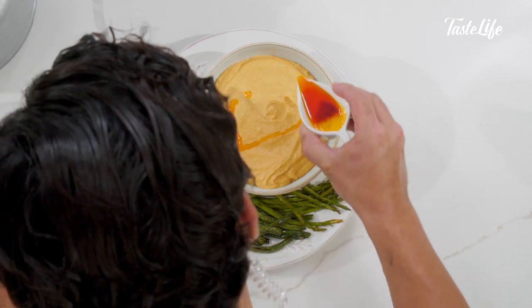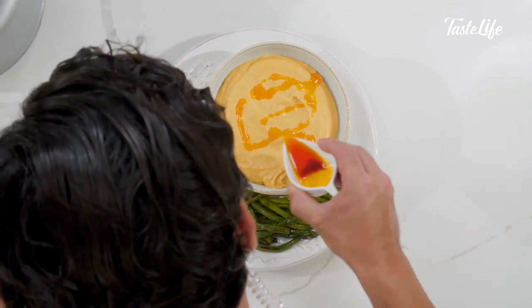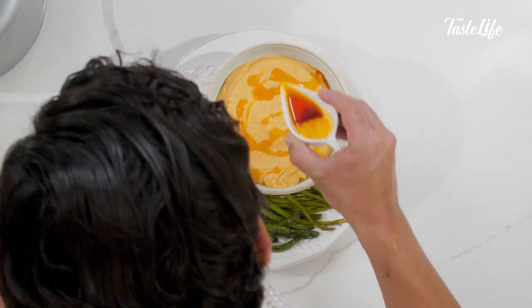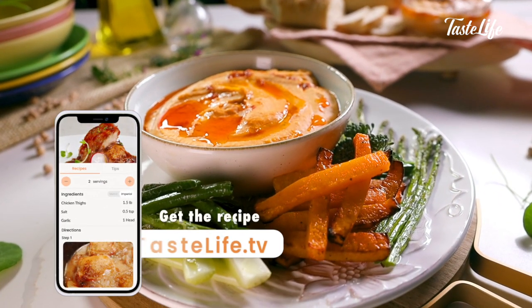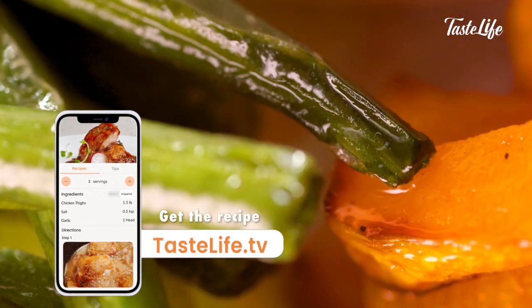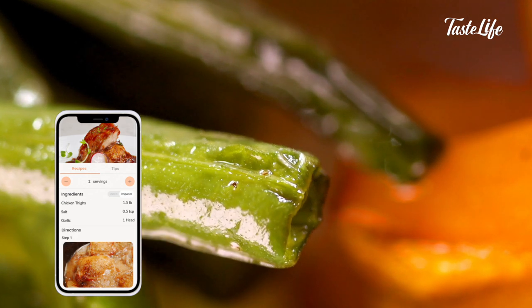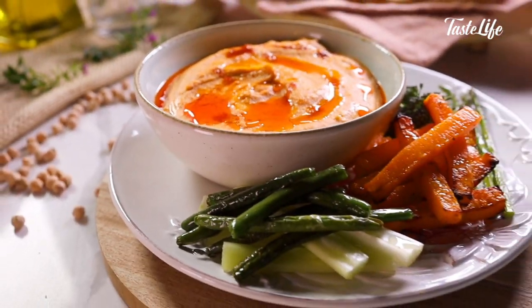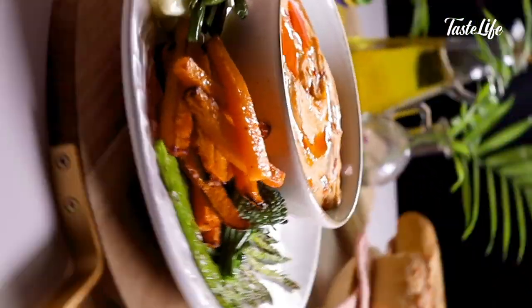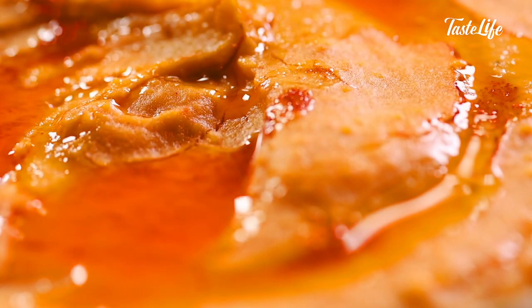A little bit of that paprika oil left over — I'm just going to give it a little topping. Give it a taste. The fried vegetables are just nice and roasted with good color on them. Oh, this is so good. I think cooking the beans from scratch makes a big difference. I like it with cooked vegetables, I like it with raw vegetables — I just love hummus. I love how versatile it is. For something that's good for you, man, delicious.